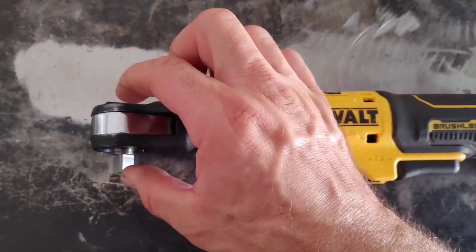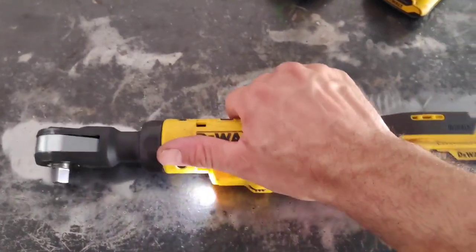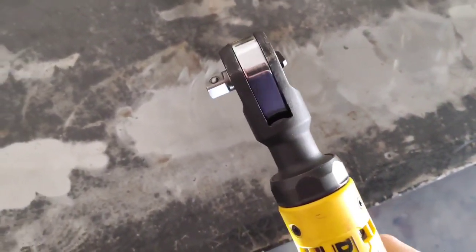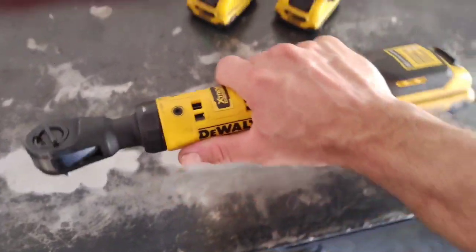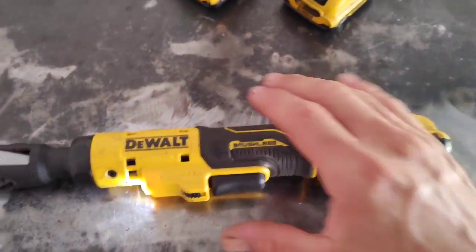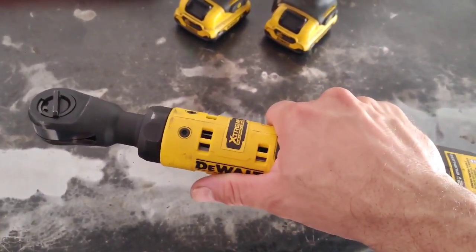One thing about that other ratchet is it just didn't have quite enough torque. This one seems to have hit the sweet spot on torque. When you're running down a fastener — a bolt or nut — it will stop, and it stops at just the right moment. Then you can use it like a regular ratchet. It doesn't over-tighten anything; it stops right at the sweet spot where you want the torque applied.